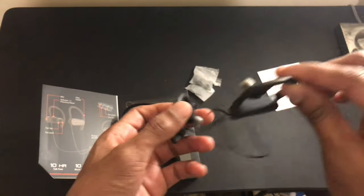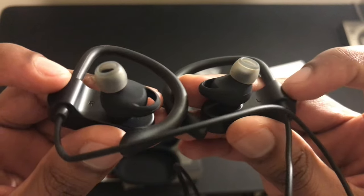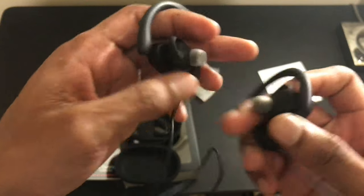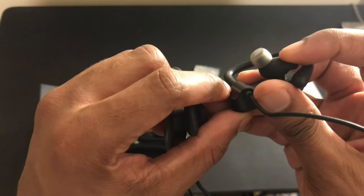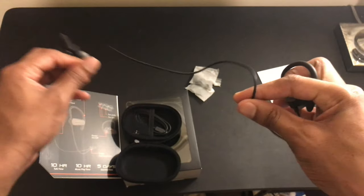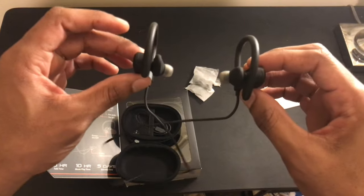Here are the earphones — they're labeled for the right ear and left ear. Pretty much what you do is hook this part around your ear and this goes in your ear hole, with a little pad stopping it from going in too far. The way I wear them, I send the wire around the back of my head and neck and put them forward, looping around the ear.